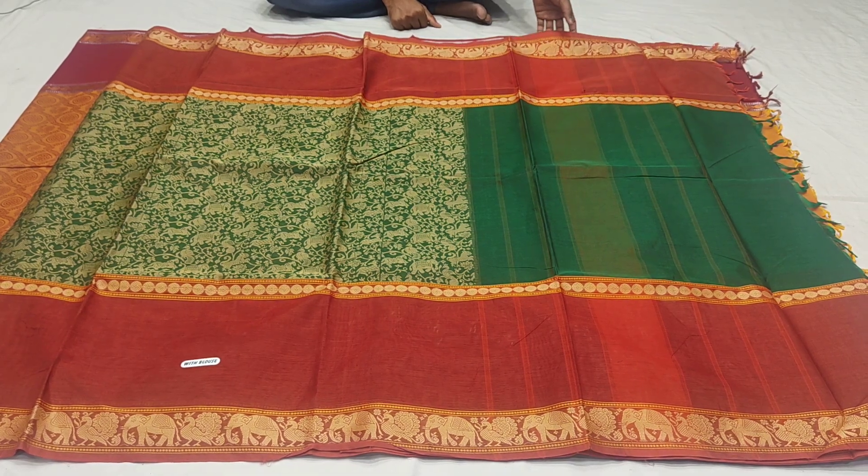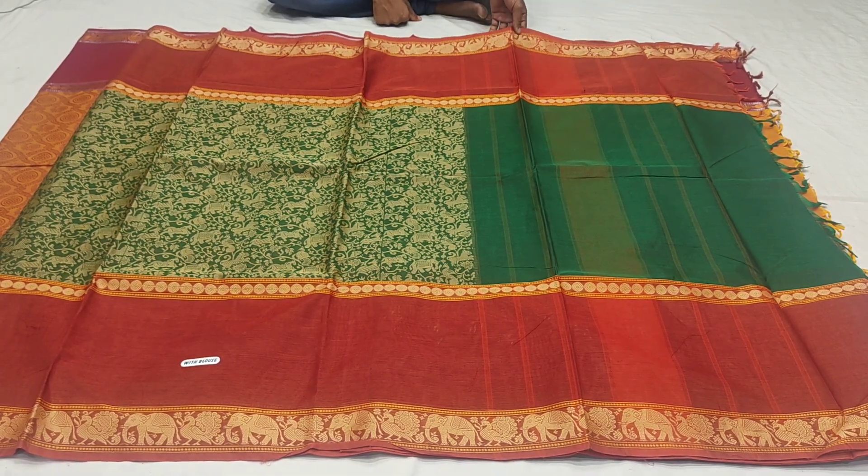This saree costs Rs. 2570. We also have 50% discount available.